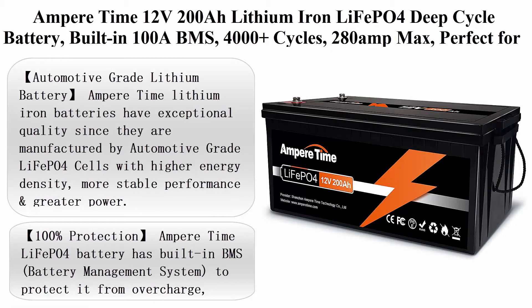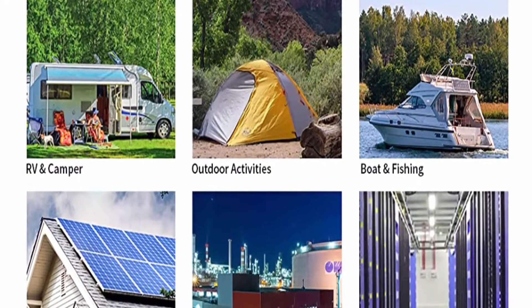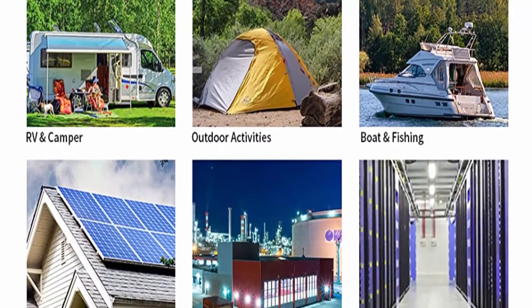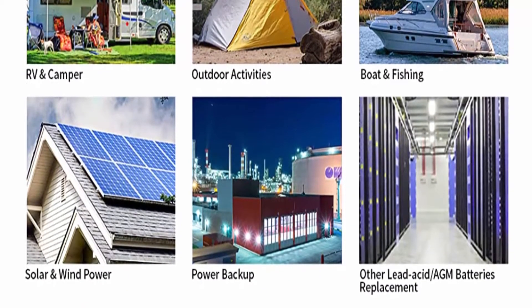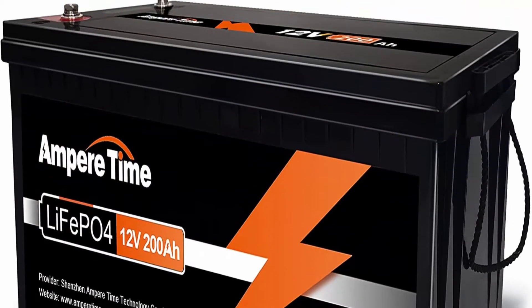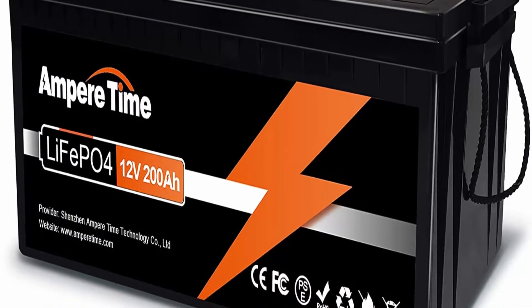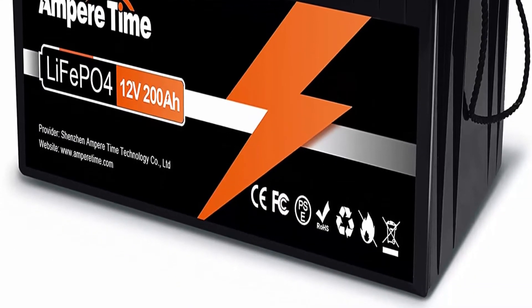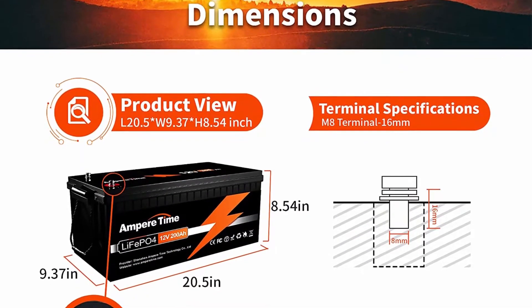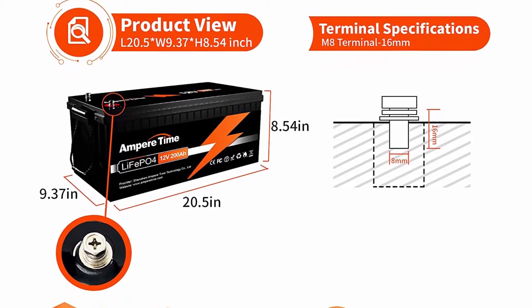Number one: Ampere Time 12V 200Ah lithium iron LiFePO4 deep cycle battery with built-in 100A BMS. 4,000 plus cycles, 280A max, perfect for RV, solar, marine, overland, and off-grid applications. Ampere Time lithium-ion batteries have exceptional quality, manufactured by automotive grade LiFePO4 cells with higher energy density, more stable performance, and greater power. Highest level safety based on UL testing certificate for the cell inside the battery.